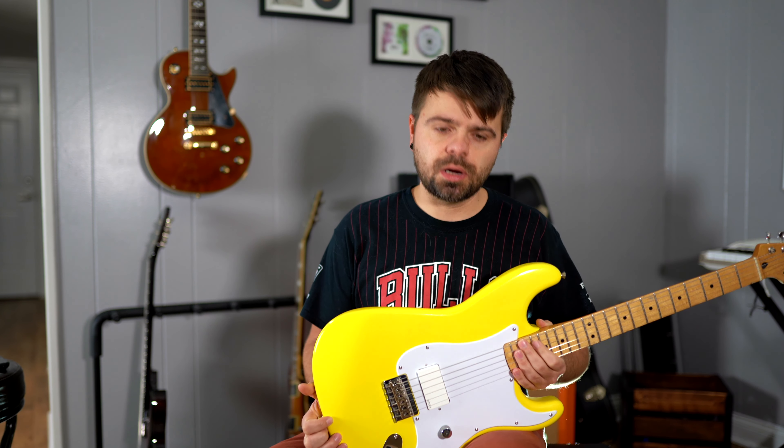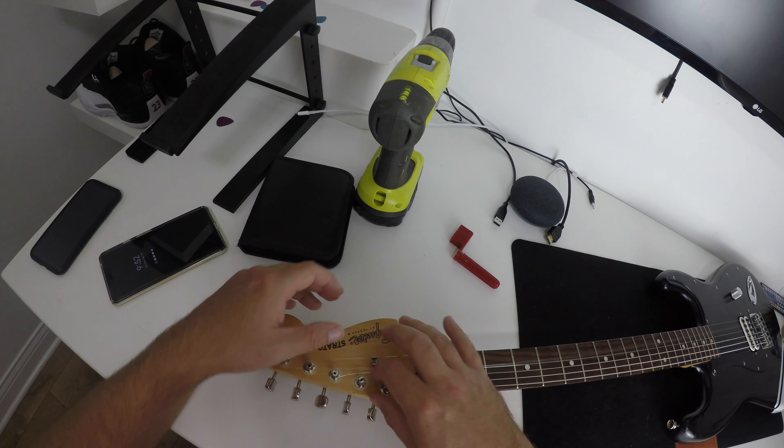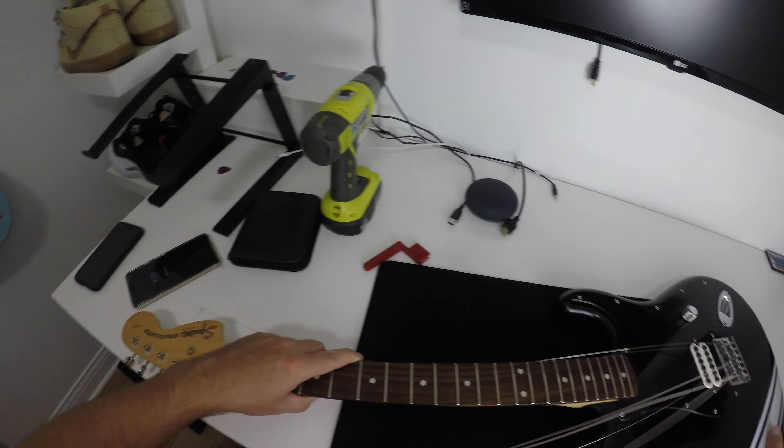If you guys watch my channel, this started out as a $100 Tom DeLonge Squier guitar I picked up. It was black in color, beat up, and I actually repainted it once black - didn't like the paint job - so I repainted it a second time black. For this third time I wanted to do something different.